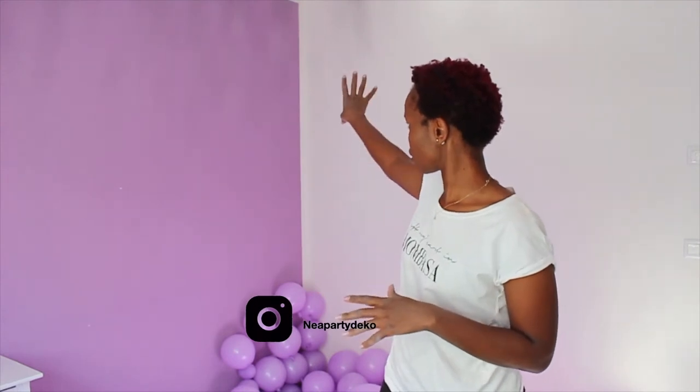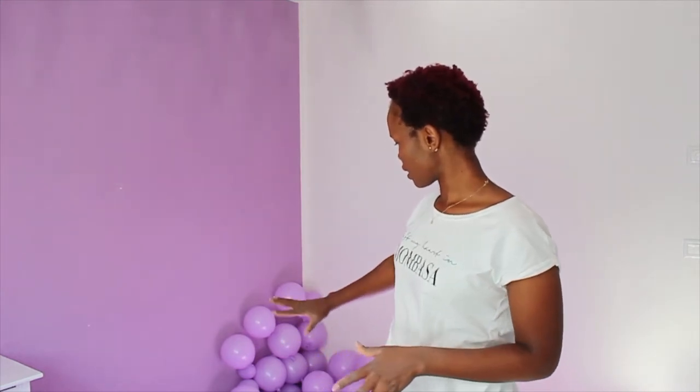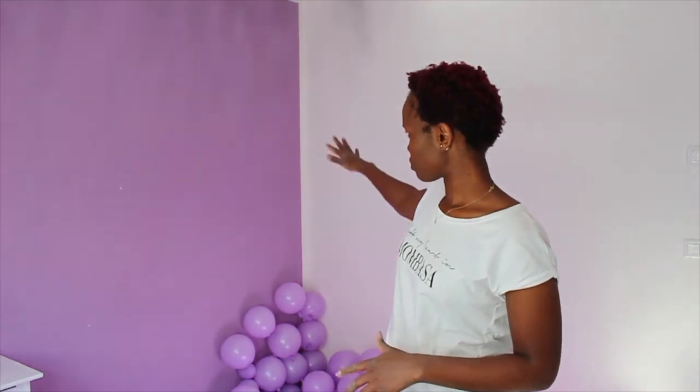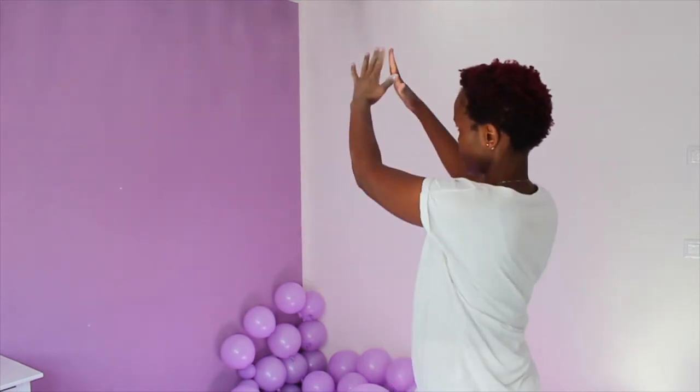I'm done blowing up the balloons and I'm going to join them into clusters. The idea for this setup is to start from the ground with the 18-inch balloon, then build up in more of a tree or triangle shape — a nice four-sided triangle shape — so you can stand in front and take a picture. I want the shape to come flowing down from above, so I'm going to start putting the balloons into clusters.